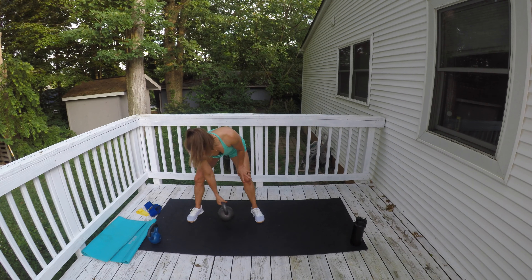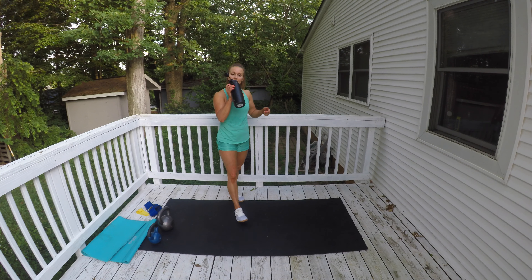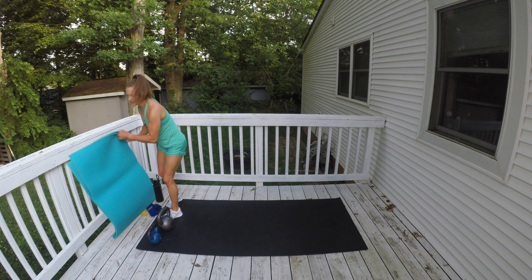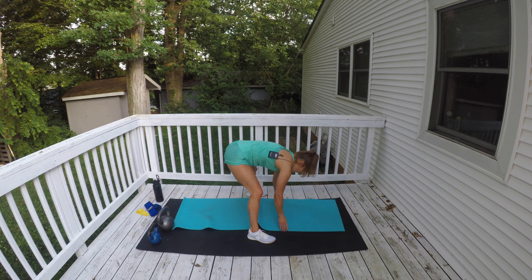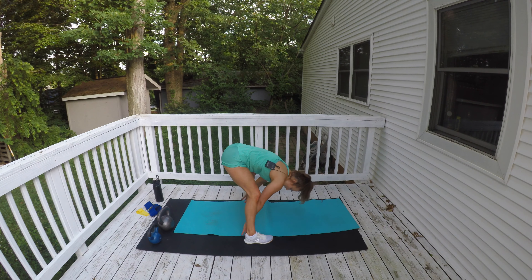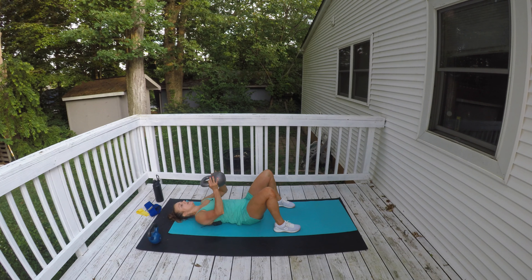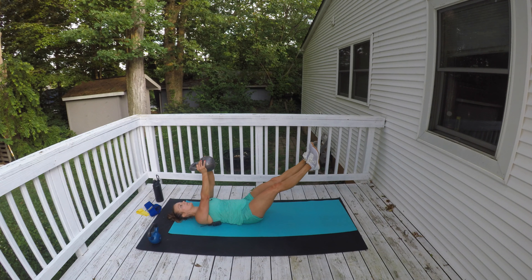We're done with those two exercises. Sip some water. We're going to get down on the floor — grab your mat. We're going to do a chest press with the 35-pounder. Lay all the way down. Beginners, keep your feet on the floor and press it overhead. More advanced, bring your legs to tabletop. Most advanced, extend your legs out. If you want the extra challenge, pick up your head and shoulders off the mat too. The lower your legs, the more challenging it is on your core.